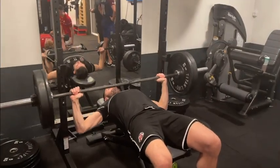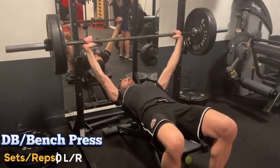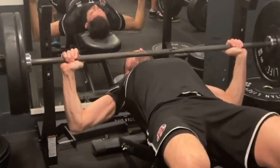After our warm-up we're ready for our first superset, and we're starting with bench presses. These build our chest and arm strength — crucial for overall upper body strength that we goalkeepers need.